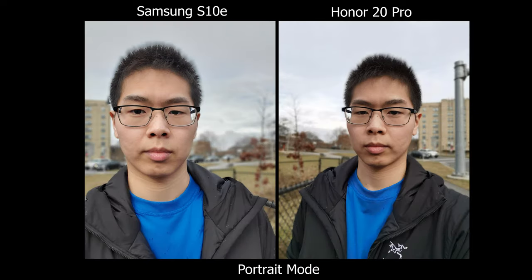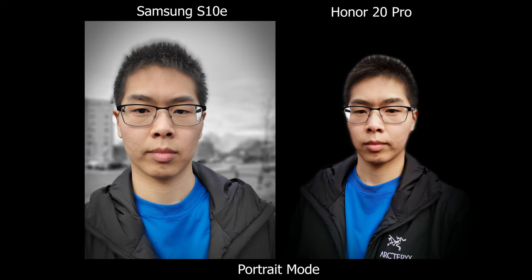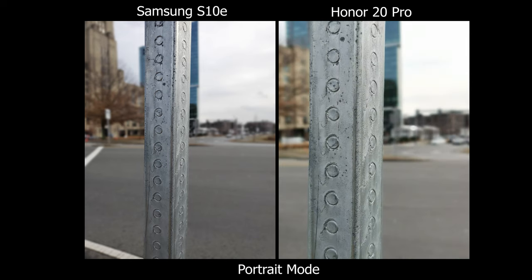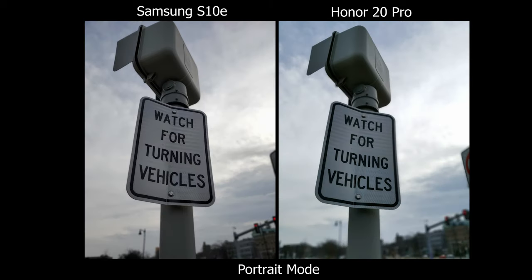Starting off with portrait mode, Samsung does have different blur effects whereas on the Honor 20 Pro it's more like filters. For the overall experience I gotta say the Honor 20 Pro is more natural and more seamless to use — you just point, shoot, and it works. On the Samsung I would have to move around until I see 'effect ready' on the screen before I can take the picture.